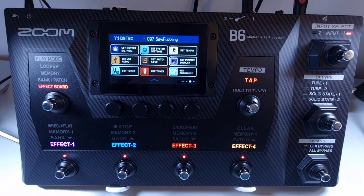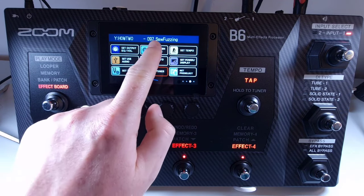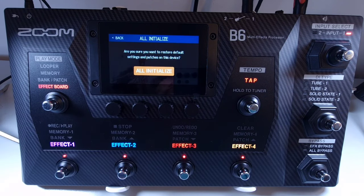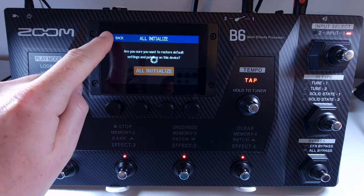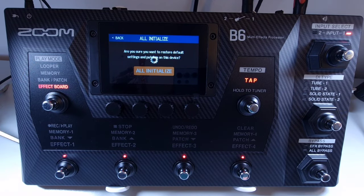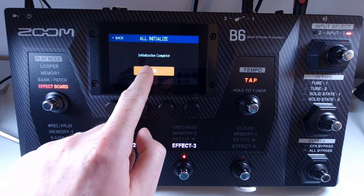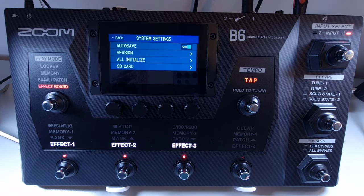Welcome to How To Music Tech, this is part sixty-nine in this series: how to restore to default factory settings. Restoring settings to factory default will overwrite all settings, including patches. To do so, open the menu and select set system settings, then touch all initialize. You'll get a confirmation message — touch all initialize again to confirm. It will take a couple of seconds, then you'll get an initialization complete message. Press OK and everything will be back to factory default settings.